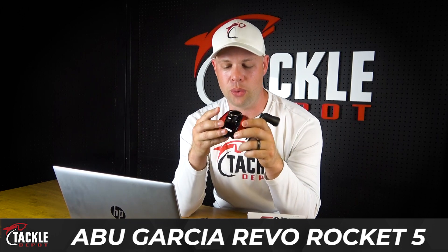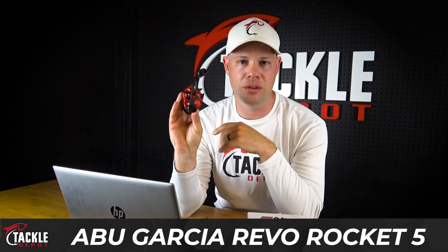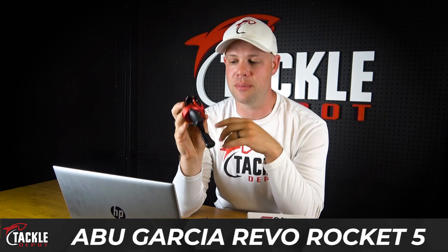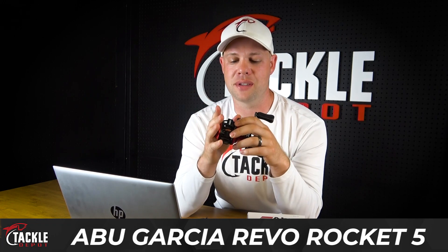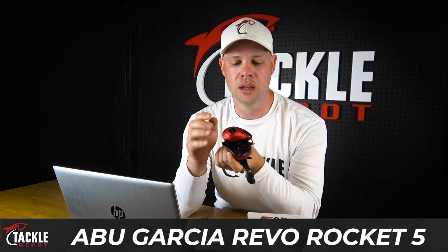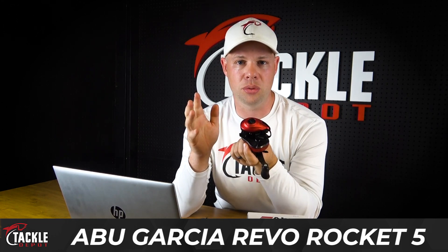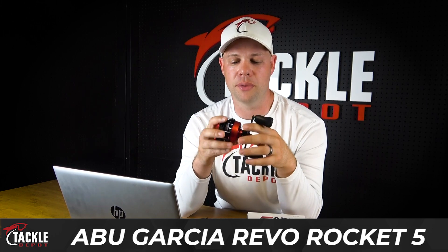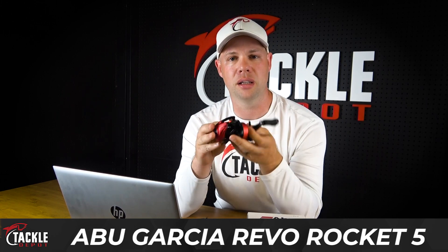This is super light with an alloy frame and obviously the finish on it — it's their traditional Revo Rocket bright red. It looks absolutely amazing. It does have side plates, oiling ports, and your brake system on the side, located conveniently so you can get in and do a little bit of service work yourself and keep that reel clean and working tip-top for its entirety with you.